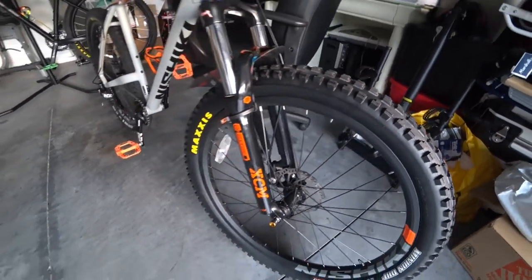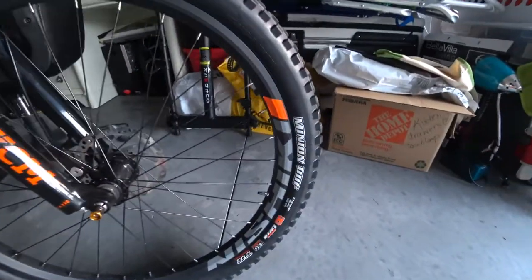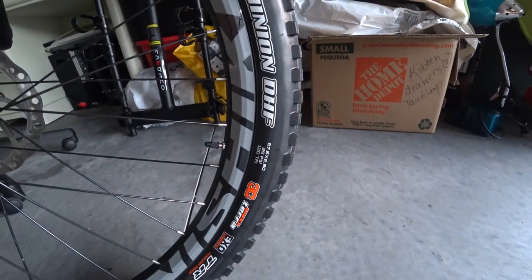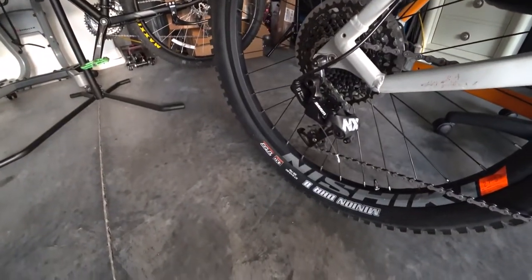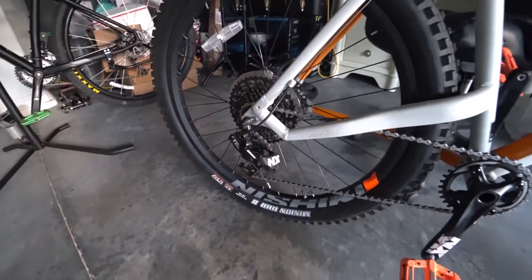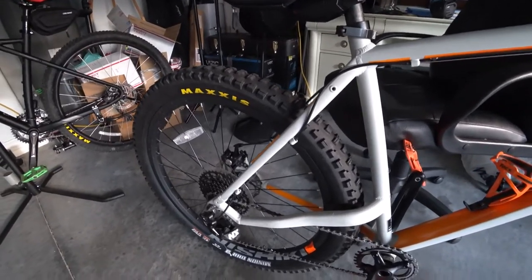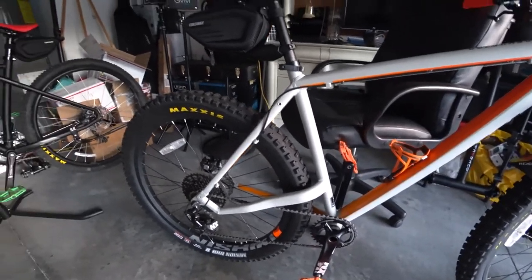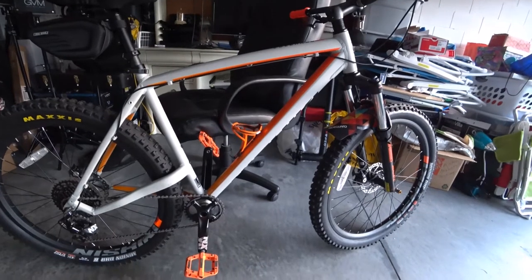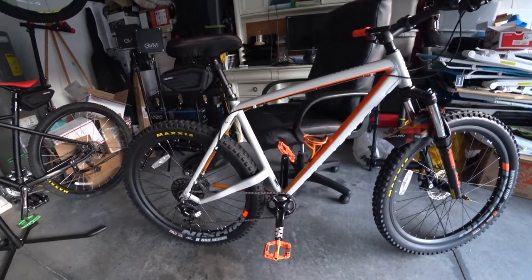I can't even imagine what this bike is going to do now with these tires. For those who have this bike, the size is 27.5 by 2.8 — same on the rear as well. I'll put the link to buy the set in the description. Worldwide Cycling often has discount codes for 10 or 15% off; I think I got an additional 10% off. The set ran close to around $150, might have been a little cheaper.